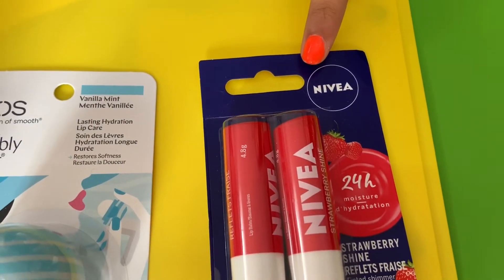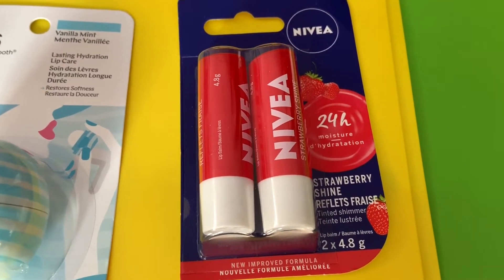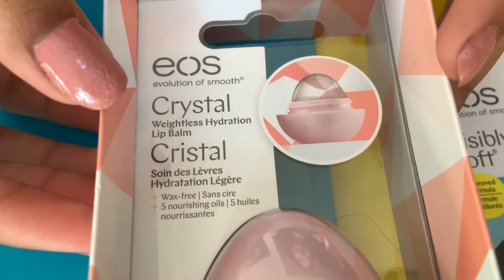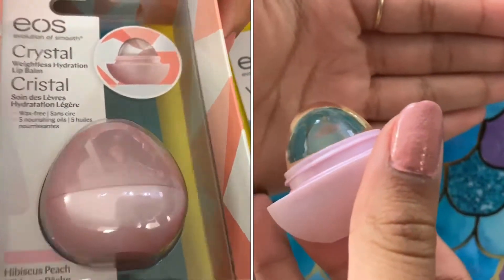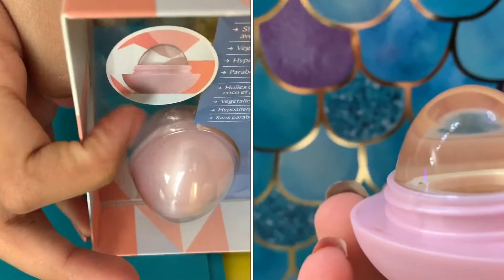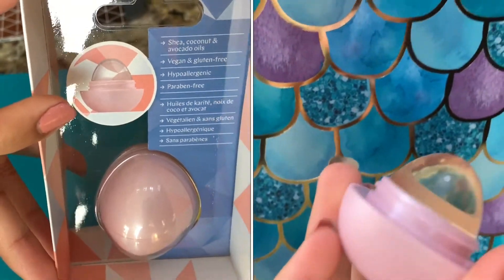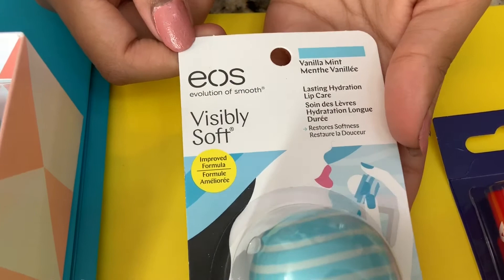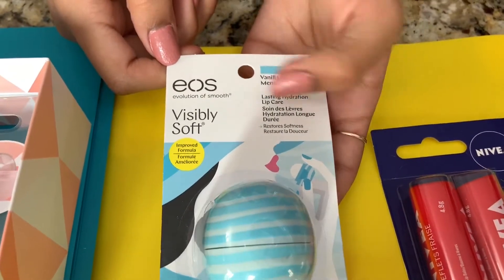Next we got some chapsticks. Here we have chapsticks by Nivea — they're strawberry scented and have a little red tint. I got this one by EOS — it's the Crystal Weightless Hydration Lip Balm. It's clear and a cool shape, and it has perfectly hydrated lips without the heaviness of wax. The next one for Ash is the EOS Visibly Smooth in Vanilla Mint, with lasting hydration lip care.